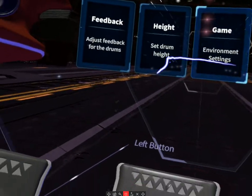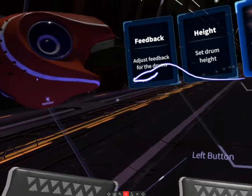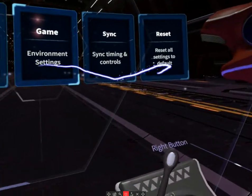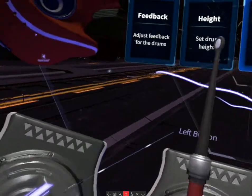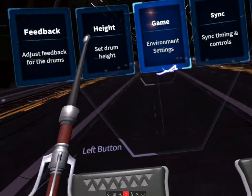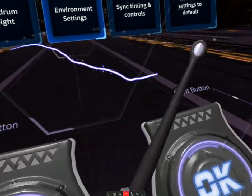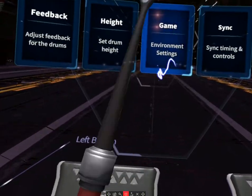What sets this game apart is that you can make your own custom beat maps — drum maps — to your songs. You can add your music library to the game, make your own drumming track, and then play that custom track yourself or have a friend or family member play your custom beat map to your song.